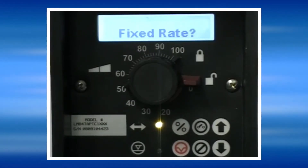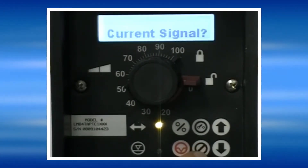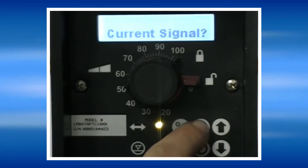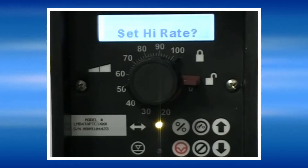To set the pump into the 4 to 20 milliamp mode, press the No key until 'current signal' is displayed, and then press the Yes key. The high rate setting sets the speed that the pump will run at for the high signal setting that we will set here in a moment.